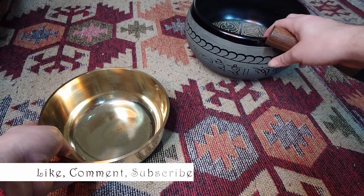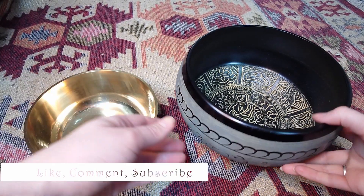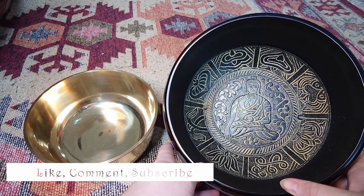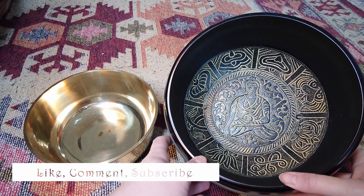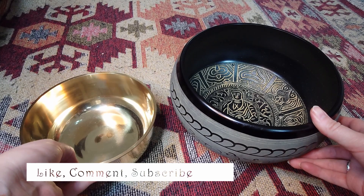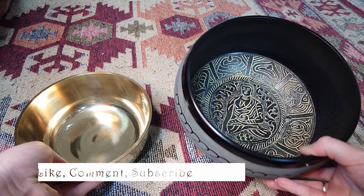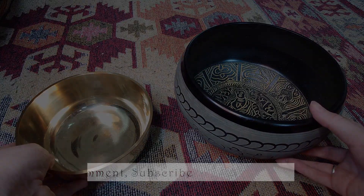Let me know what you think — which one is your favourite? Do you like this very intricate Buddha design, or do you like the more plain shiny bowl? And which is your favourite sound as well?